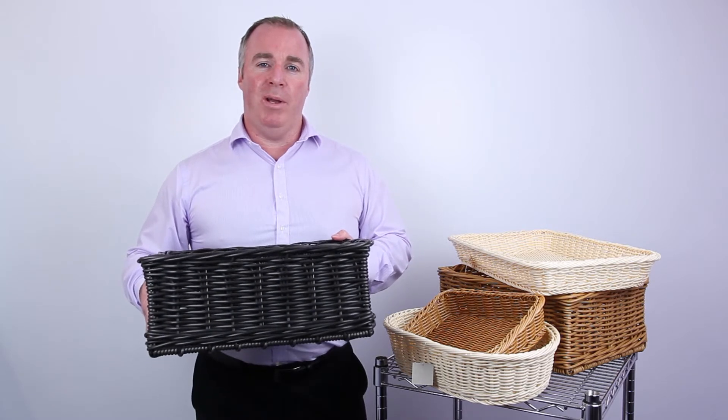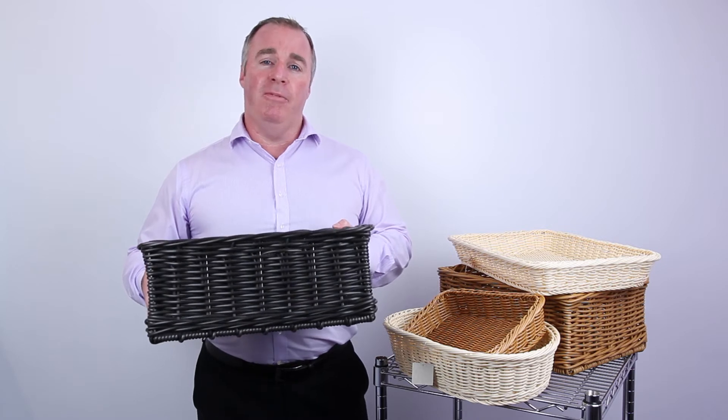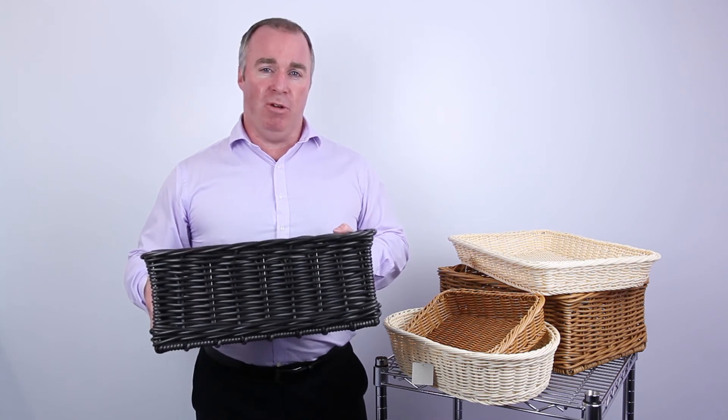This is one of our chocolate polywicker baskets. There's two sizes available in this colour. You can find them both on our website. These are great for displaying food products and produce items, bakery items, grocery items.